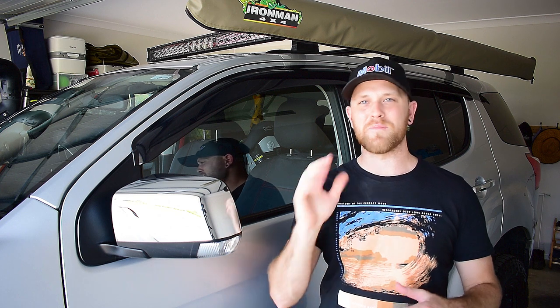G'day guys, my name's Nick and this is my channel Low Range Nick, where I do videos about four-wheel driving, accessory fitting and maintenance for your four-wheel drive vehicle. So in today's video, I'm going to show you guys exactly how easy it is to fit weather shields to your four-wheel drive.